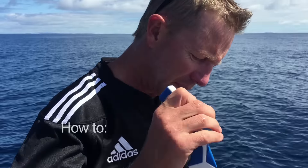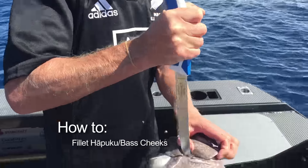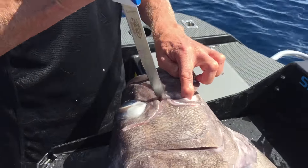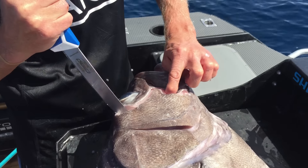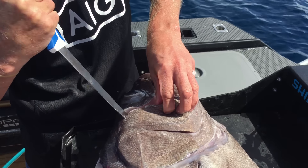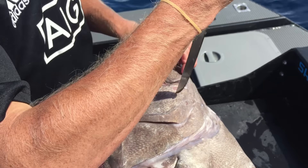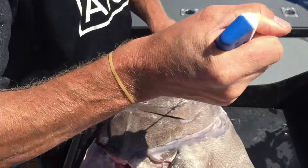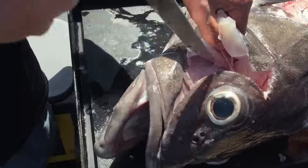We're breaking down our bass here, and some of that bass meat is right up here on the cheek. What I'm doing is just follow the edge of the lips around — you'll feel the bone. Follow it with the knife around the edge of the eye, and you'll be amazed, it's almost like an eye fillet steak in there. First off, just follow it around with the knife, then you can get your thumb underneath, and there's like a cheek plate.